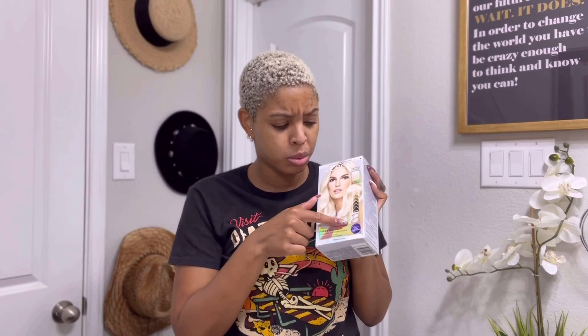This one is the Hyper Platinum, and it goes up to eight levels. There's also an Absolute Platinum that goes up seven levels. They pretty much both do the exact same thing, except this one shows that your roots can be dark and still achieve the lift, and I can attest to that.